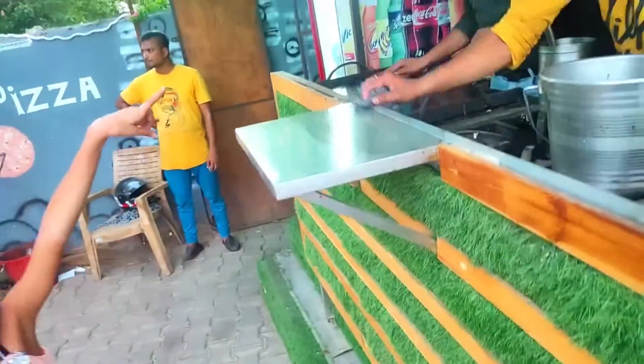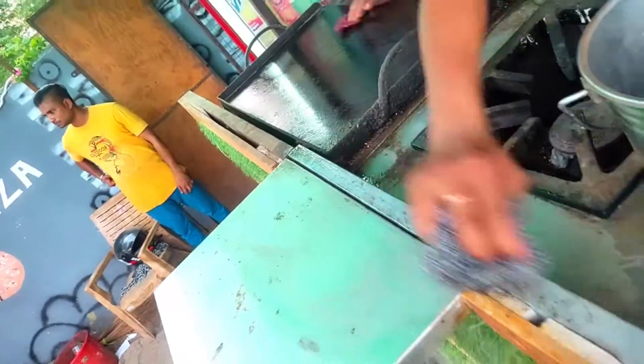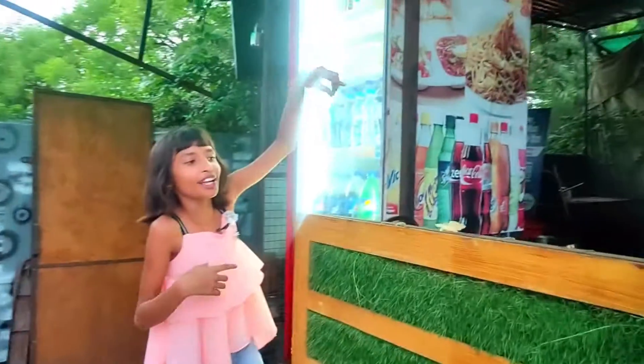Friends, it's the morning, so we're ready to make a dosa. Friends, let's start the dosa here. We've got a dosa on this — it's starting.